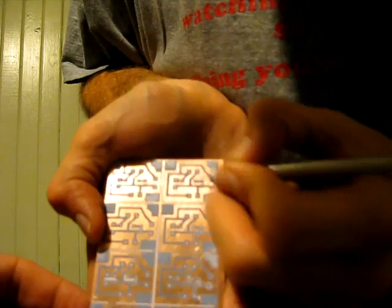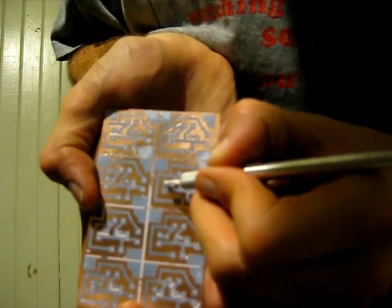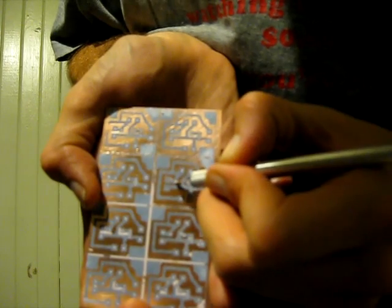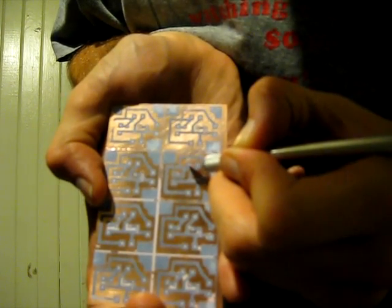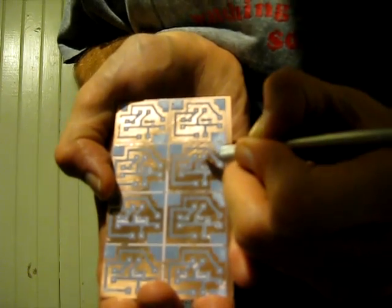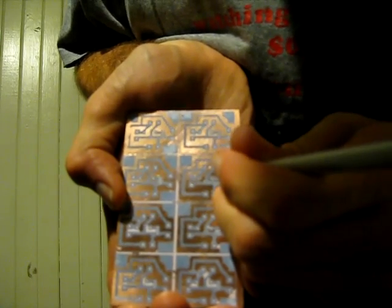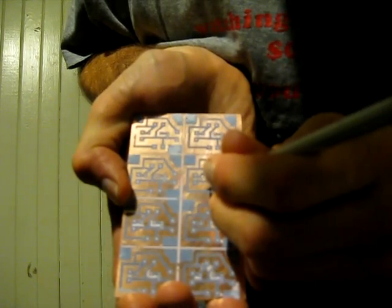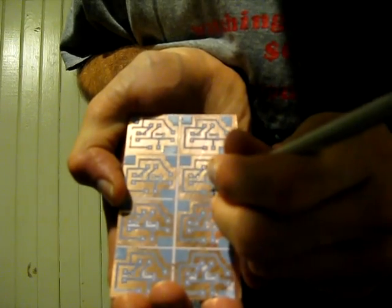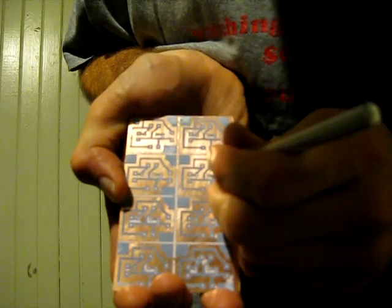Those holes, if you do not clean them out, will be your bane when you go to quickly drill holes later for your components. When you're dealing with hundreds upon hundreds of these boards, all the little bits of time that you can save will be extremely important.